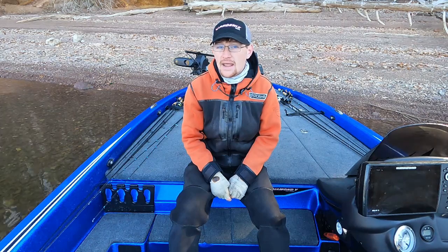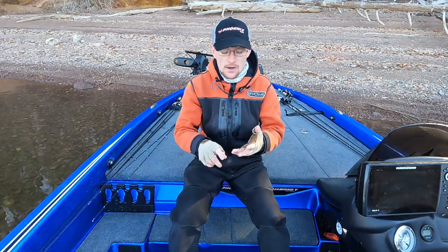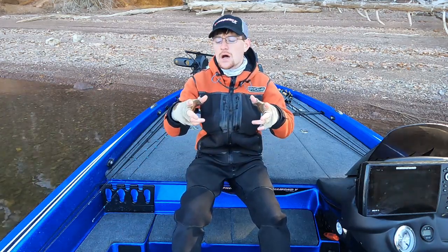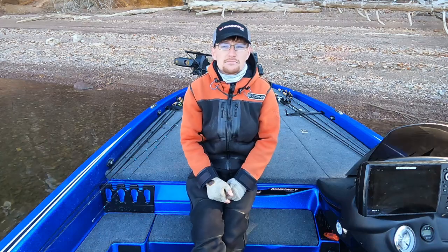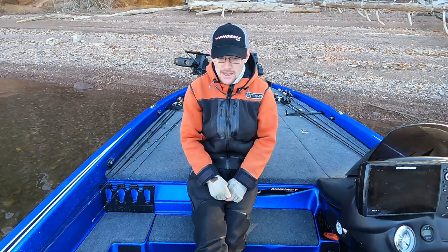I did a little research and found out that my Garmin head unit could handle up to 18 volts — like all other brands, Humminbird, Lowrance, all of them can. And the GLS10 box, which is the sonar module you have to use for LiveScope, can handle up to 32 volts. So I bit the bullet and bought the battery.